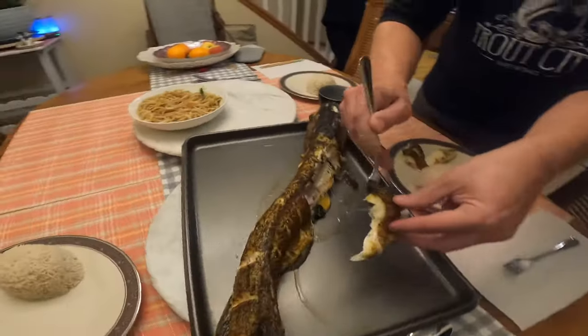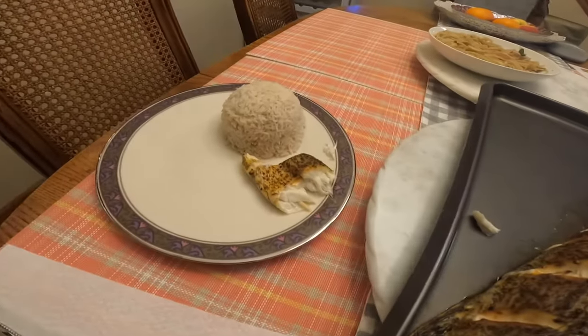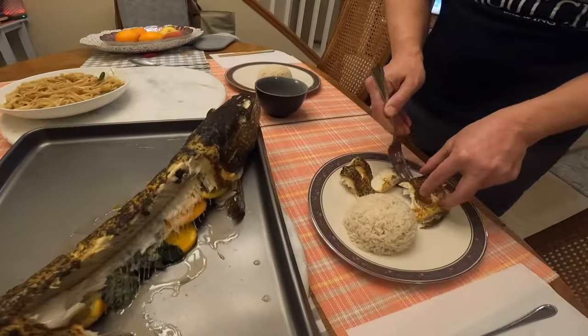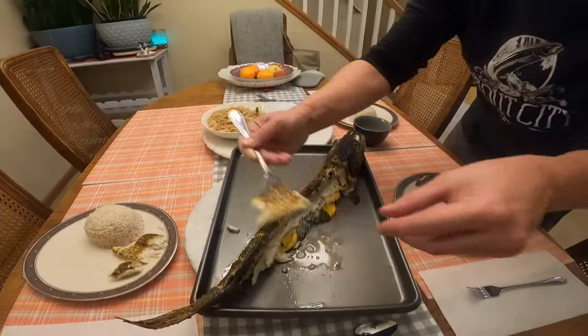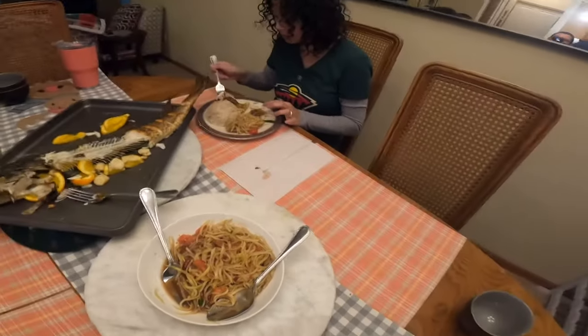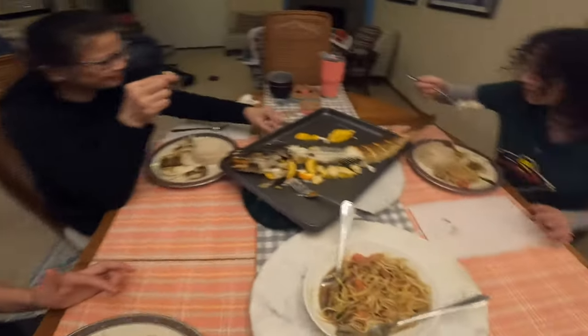Here we go — you can see that Y-bone sticking out there, not so much Y-bone. Oh, it smells delicious. Papaya salad, a little fish, a little rice. Are you Asian fans out there?